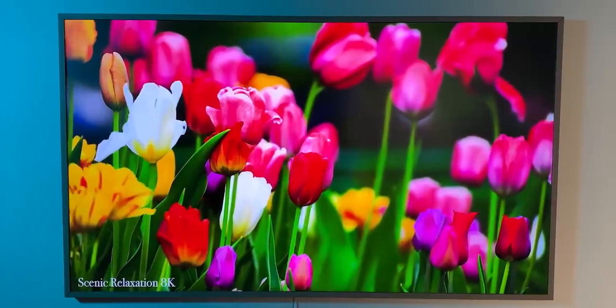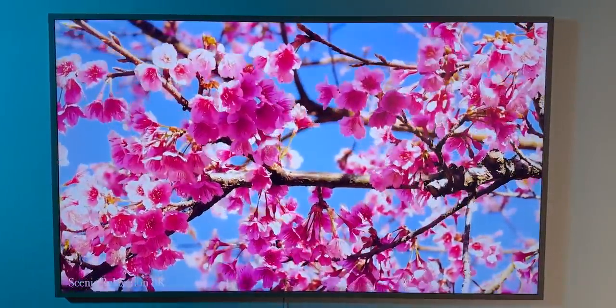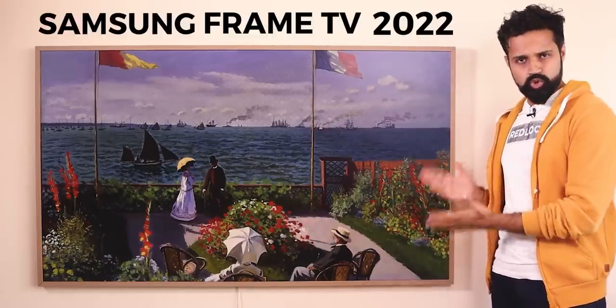In the title, thumbnail, and TV, I will show you how many people are painting in front of you. I normally don't feel excited about a product or a feature, but this is Samsung's latest Samsung Frame TV 2022.